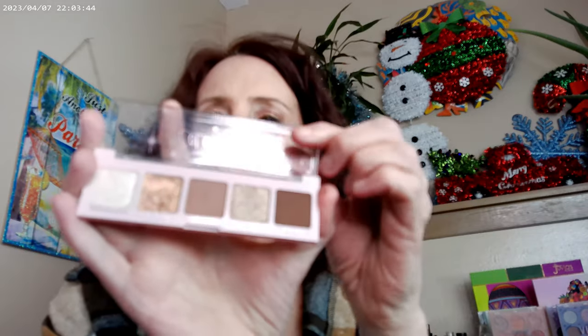As far as the eyes today, I went ahead and broke out the ColourPop Sweater Weather. I'm not a fan of neutral browns with my skin tone — they just don't do much for me — but this particular five-pan palette has a really pretty taupe shimmer, a champagne shimmer, and a bronzy glitter in it.